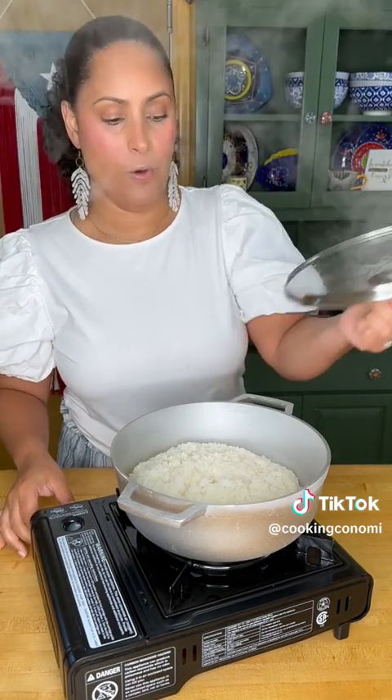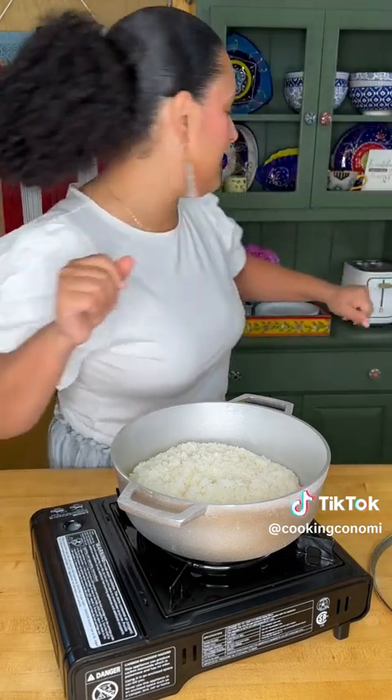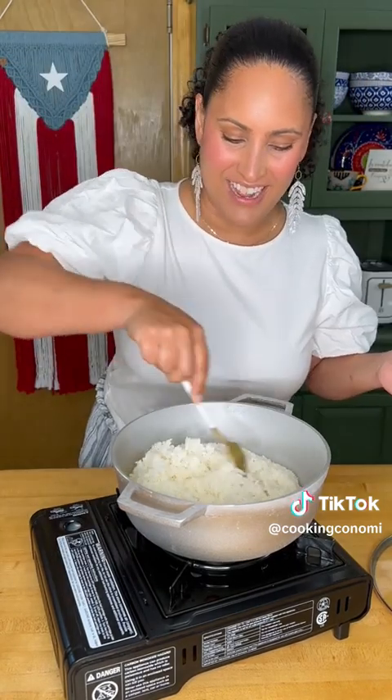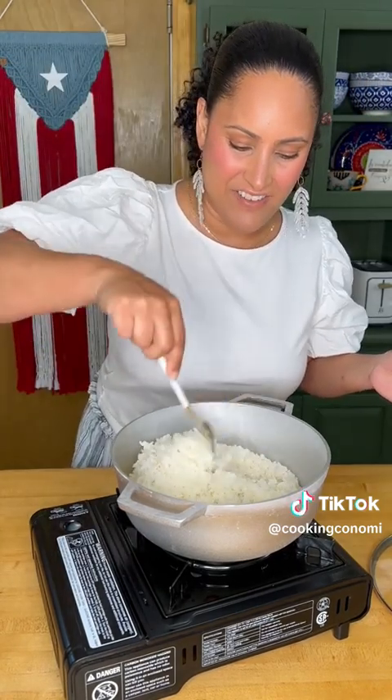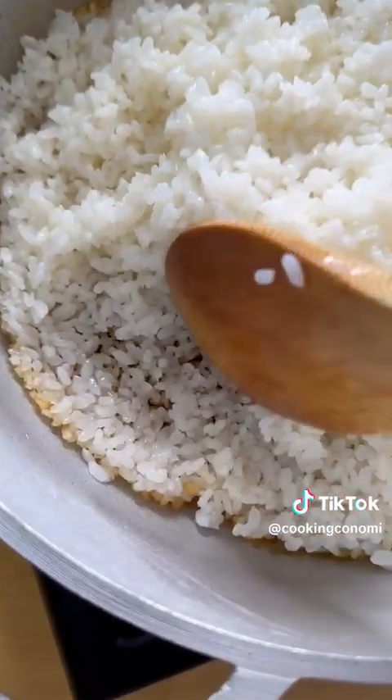It's been exactly 20 minutes. Nice and fluffy. Look, look, look — and what do you see down there? What do you see down there? Yes!